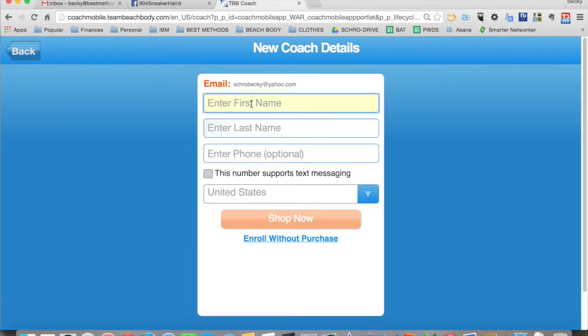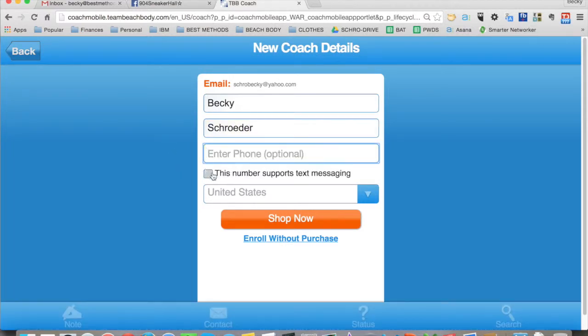You enter their first name, last name, country — in this case United States — and then click Shop Now.